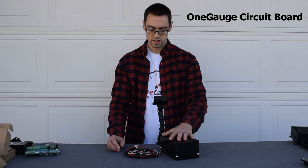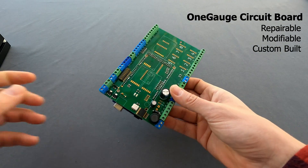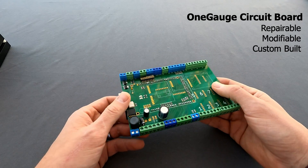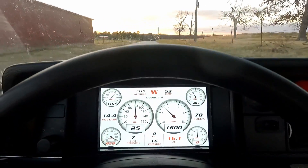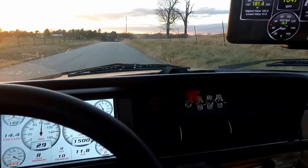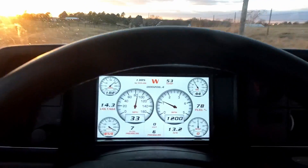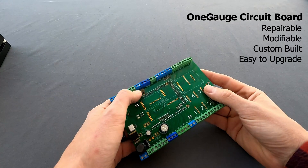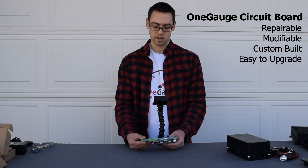So on this system right here, if you were to open this box up, what you would see is the OneGauge hub itself. The hub is a little bit different from what you're used to seeing out of electronics. Most electronic systems that you see are totally closed off — not supposed to touch them, not supposed to modify them. But here at OneGauge we strongly believe in the right to repair. If something were to ever happen to your OneGauge setup, if you ever had an issue, you could easily replace the components and fix it yourself. The idea is that we want you to be able to save money and also modify the system in a way that makes sense for you.